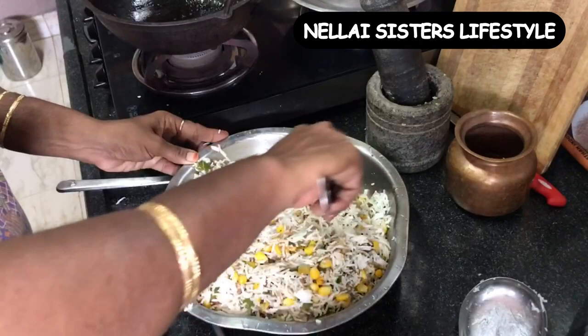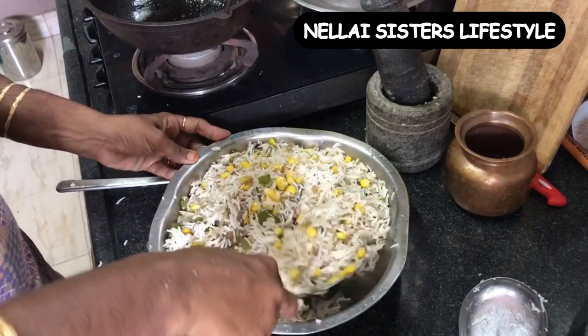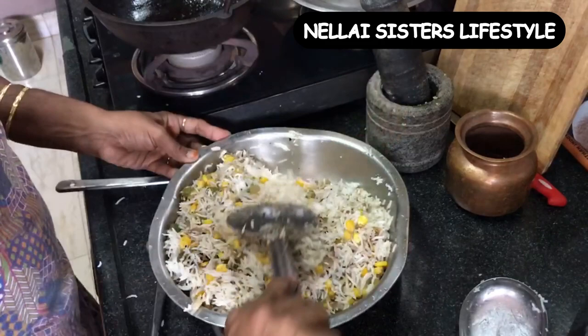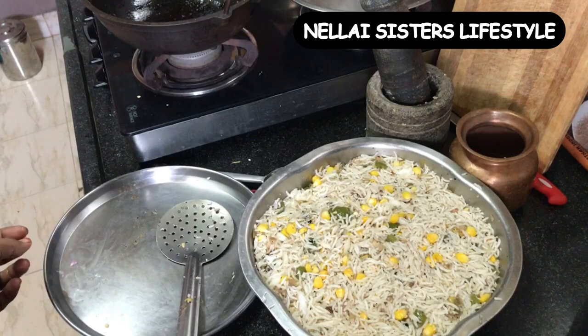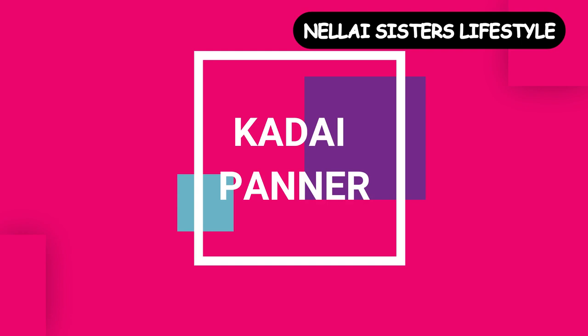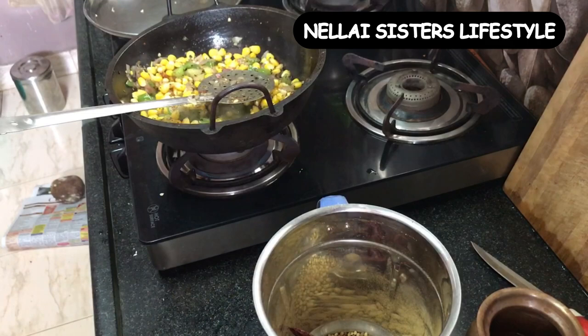The sweet corn fried rice is ready. If you try this recipe, please post it in the comment section. So we have the sweet corn rice ready for this recipe.